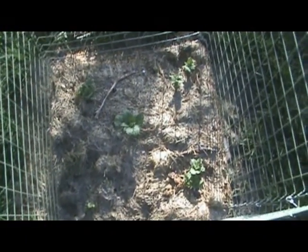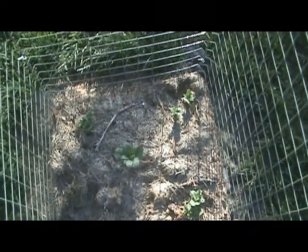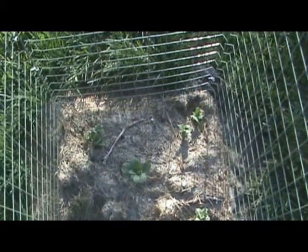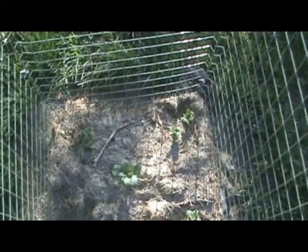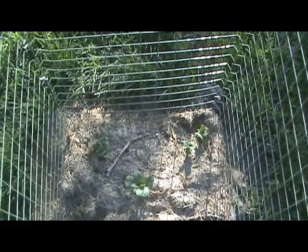I'd say I'd wait another week before I cover what's there up with more dried grass clippings and some more dirt, just to encourage it to grow up a little further until we get up to the top. That's what we've got going right there.